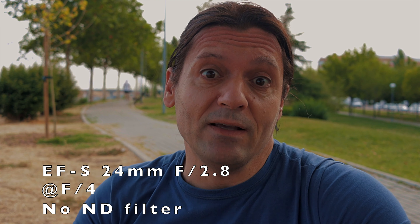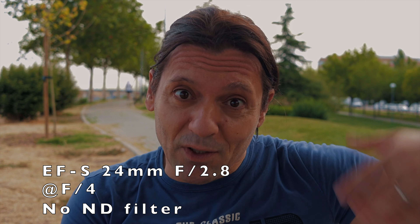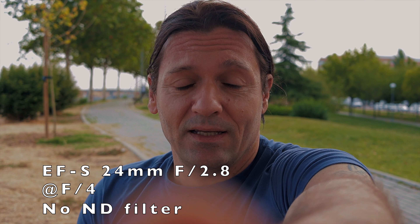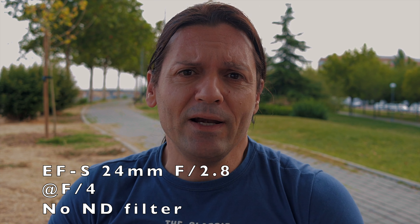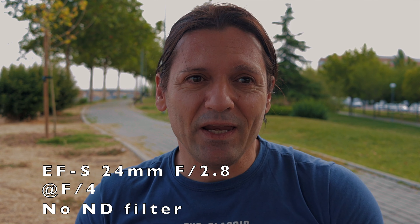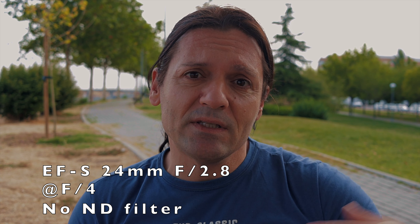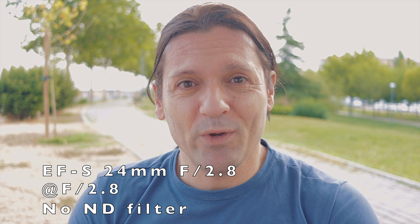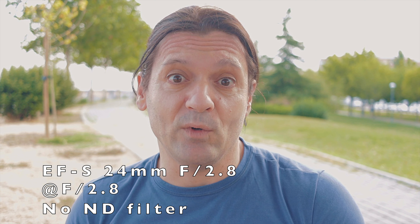So now I put the Canon 90D with the EF-S 24mm f2.8 on the Joby GorillaPod on a bench, very near and very close to the camera. Right now aperture is at f4, so we don't get a really shallow depth of field — we need a wider aperture. This lens opens up to f2.8. But if I set the aperture to f2.8 right now, that would be overexposed. How do we fix that? With an ND filter — in this case a variable ND filter.